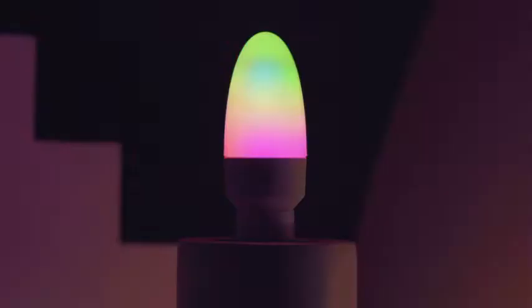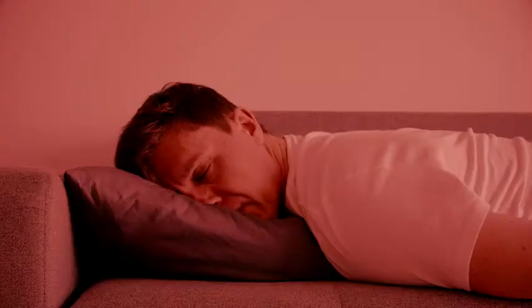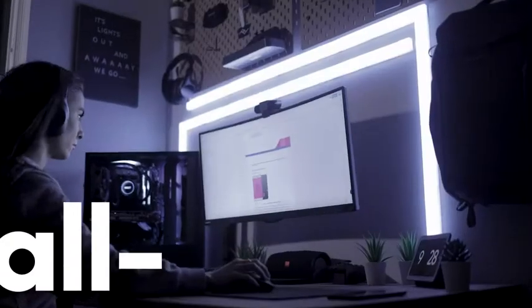We've got colour that moves and morphs — it's fire. Colour that helps you fall asleep, and helps you wake, and stay awake.